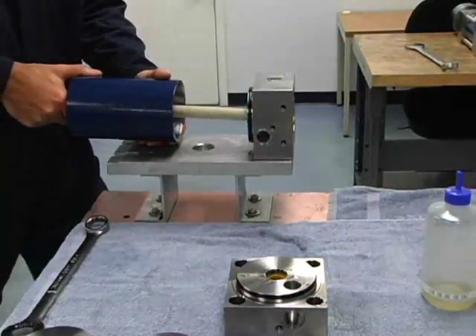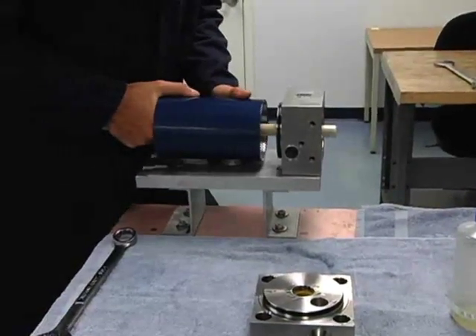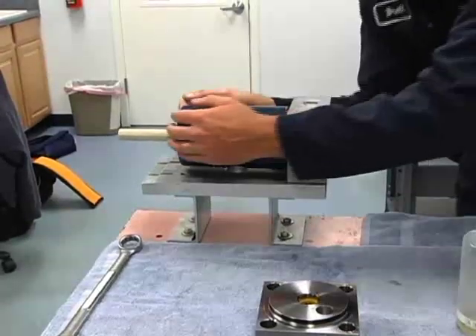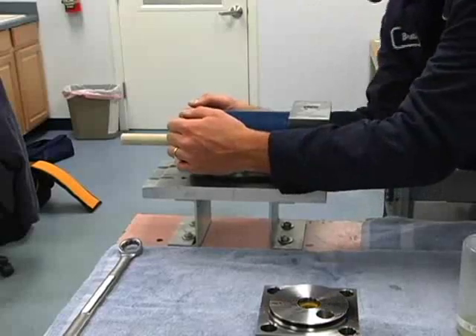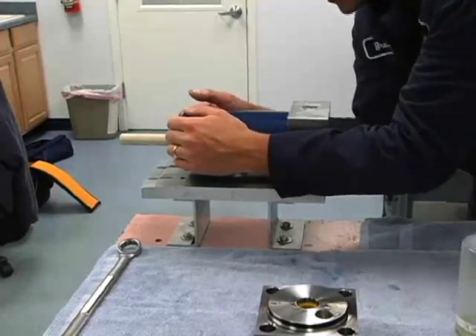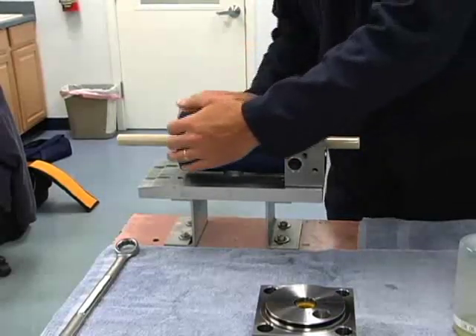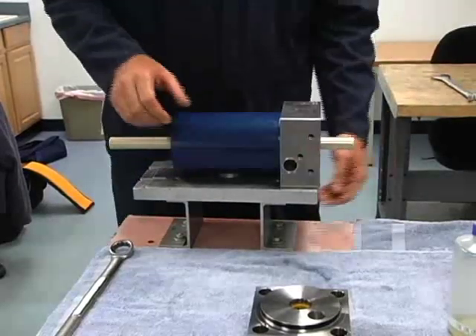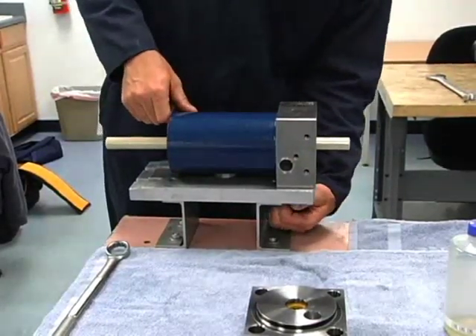We just want to hold it as square as we can as we go into the oil seal. Push it in until we meet up with the O-rings, and come over here and pull the low pressure cylinder all the way on until it meets up with the end bell. It will snap over the O-rings, and then we know that the O-rings are inside here and not getting squished.